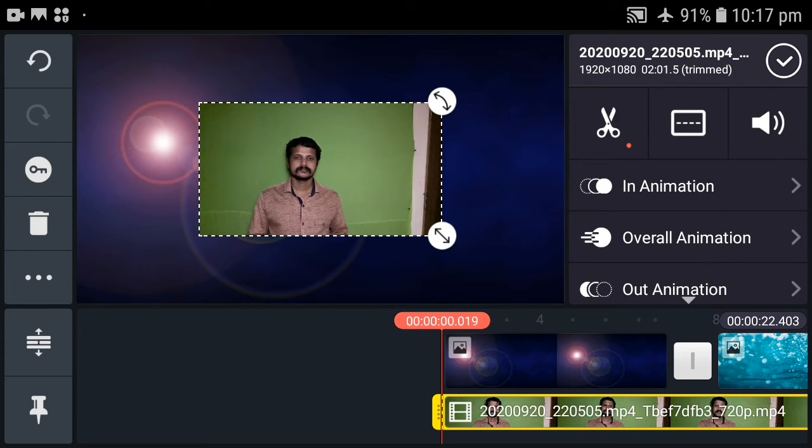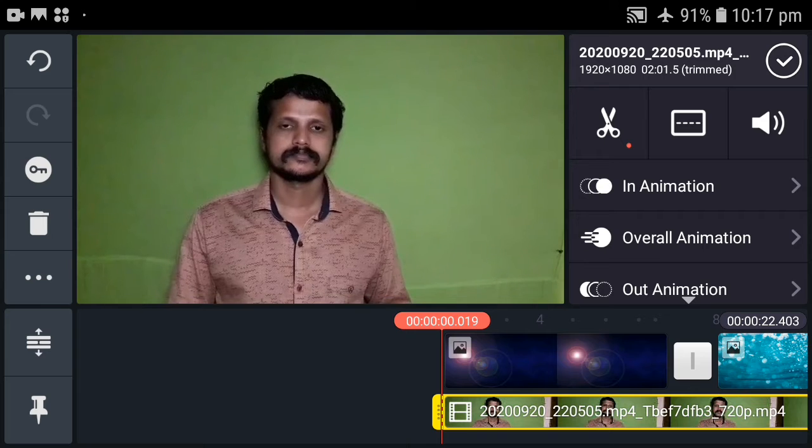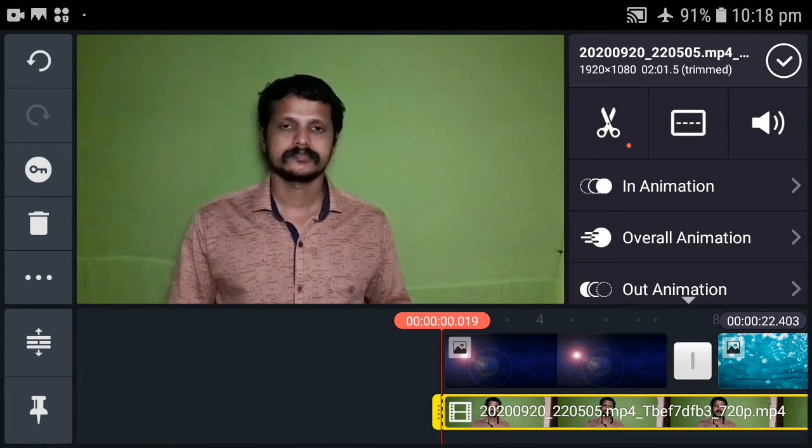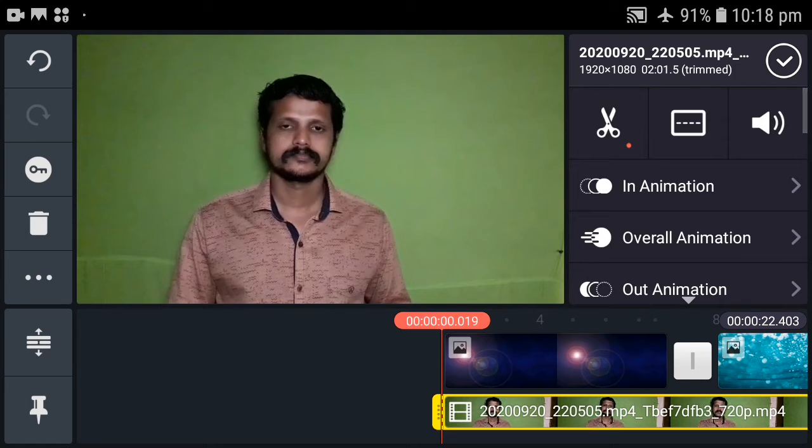Friends, we have a video inside the video. We have a video to show you how to adjust the video. Then we can adjust the video. Now, we can adjust the video. There are options in that option.